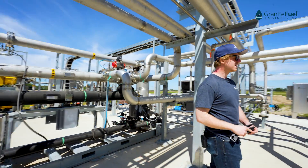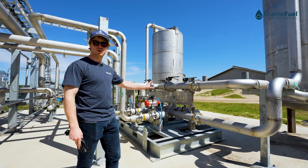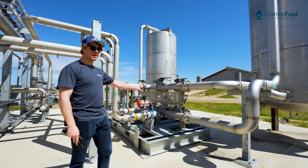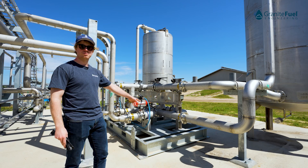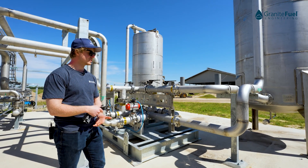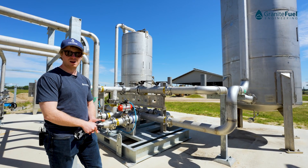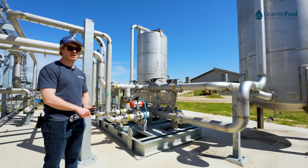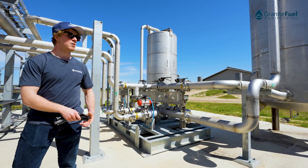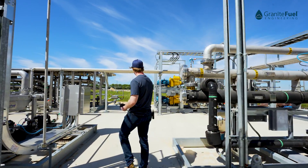The next step in the process, it gets sent over to our activated carbon polishing system. We have two vessels with static media and a lead leg valve skid. This step is to remove any latent VOCs you might have in your biogas, any siloxanes, or anything else that might impact the downstream upgrading process. Once we're satisfied that the gas is clean and ready to be upgraded, it's going to come over to our Granite Fuel compression system.